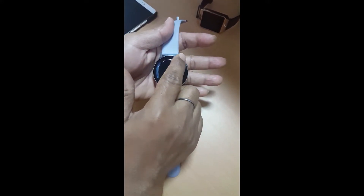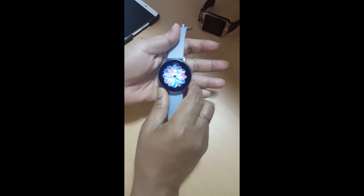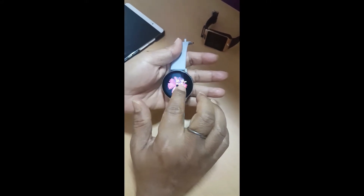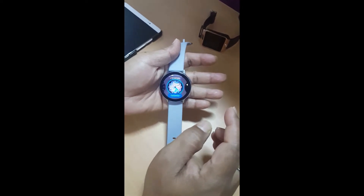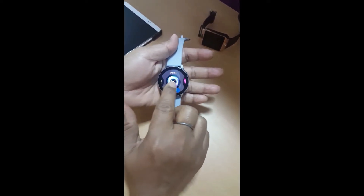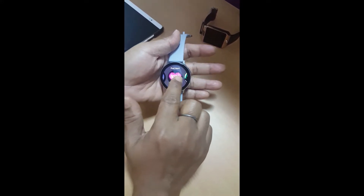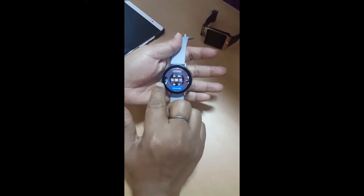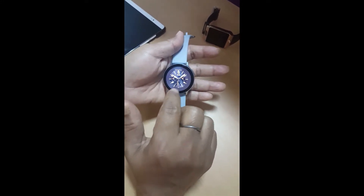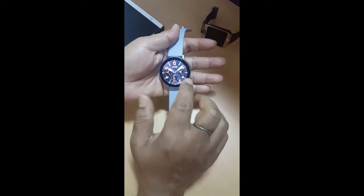This watch also has 5ATM water resistance, so you can go swimming with it as well. To view the notifications, you can swipe toward the right. If you press on the watch screen for about 3 seconds, you can select various watch faces. They vary from live watch faces to classic ones — there's a lot to choose from — and you can heavily customize them from the Samsung Galaxy Wearable app.